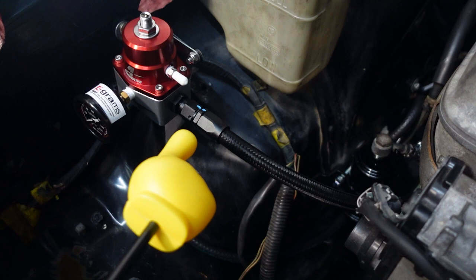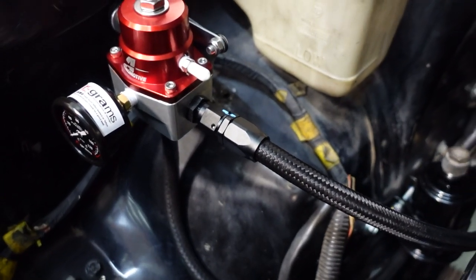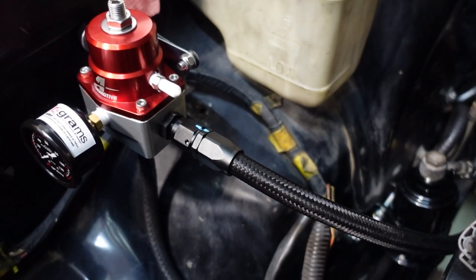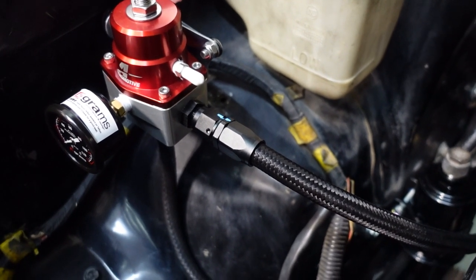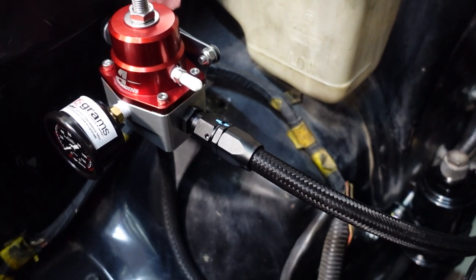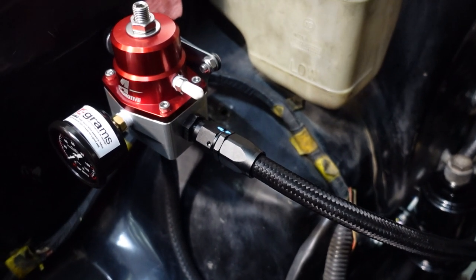Vibrant Performance has been my go-to for AN fittings. I know there are some higher quality ones like XRP, but I've tried a lot of different company fittings and Vibrant's been the best overall for me — affordable, great for hose assembly, and they don't leak without requiring some crazy procedure to seal up. Go Vibrant.